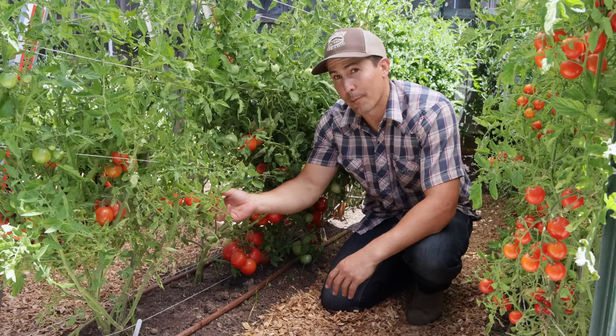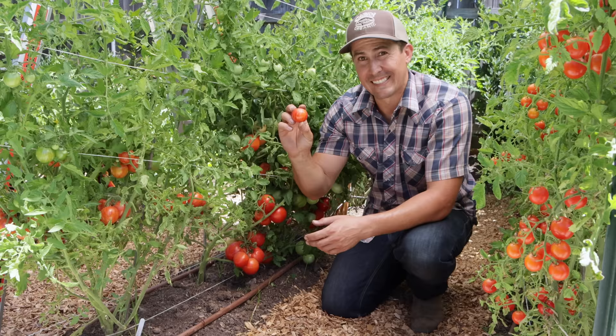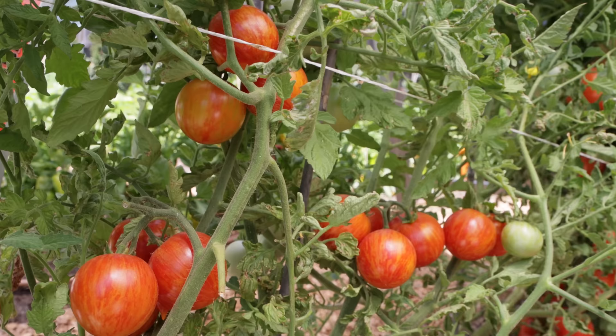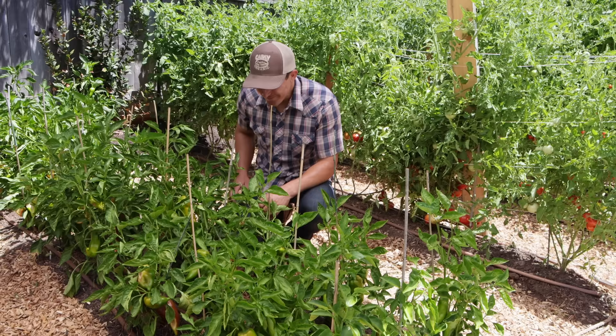A new one I'm trying this year is called Pink Bumblebee — a cool variety with an orange and red striped pattern that looks really cool, but it's also highly productive with great flavor: a little more acidic than some others but with a nice sweetness to balance that. I've been harvesting a lot of these so far this year — it was super early to produce, has put on great crops, and I haven't had any disease issues. I know it's going to have a place in my garden for a long time. Let's move on to the peppers.